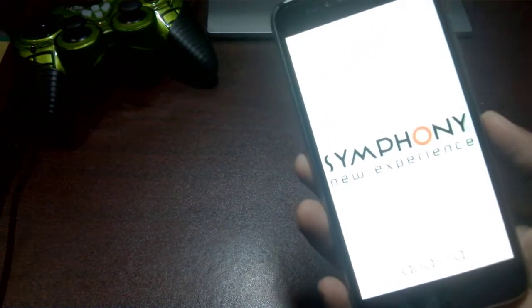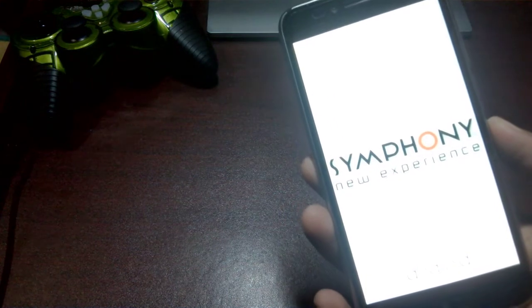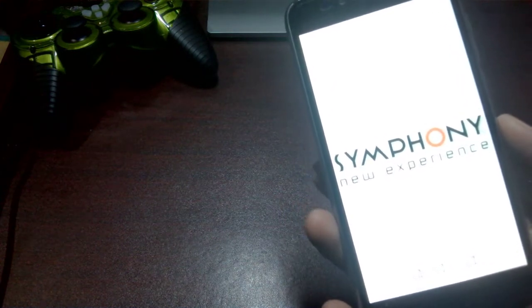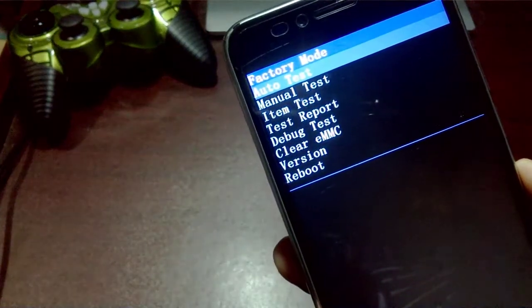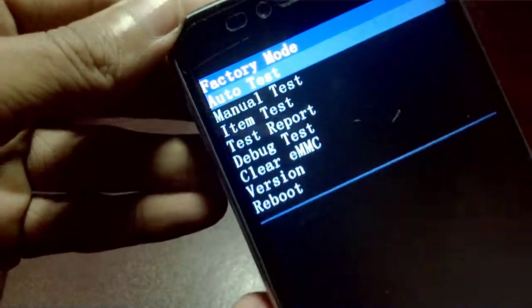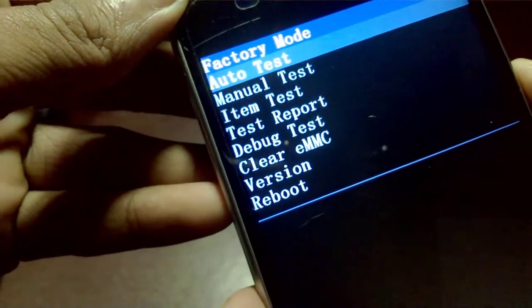So, let's see the details here. Here we have the factory mode. The factory mode is here. We have the power and the volume button. We have the minus data, so we can use it.